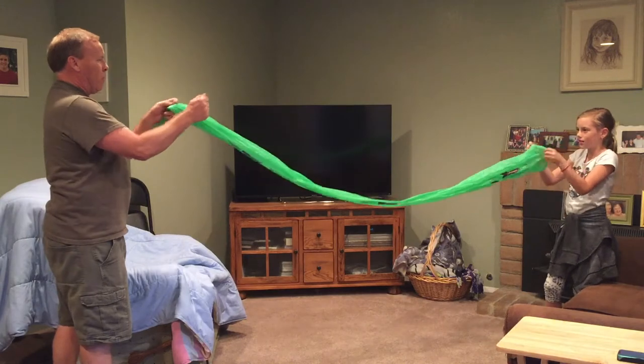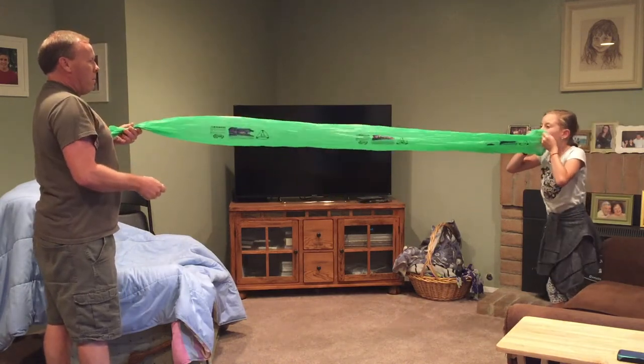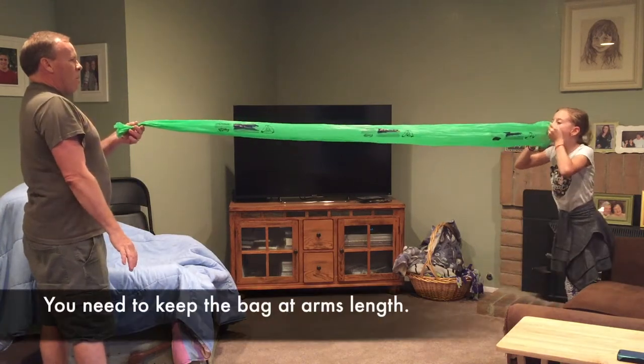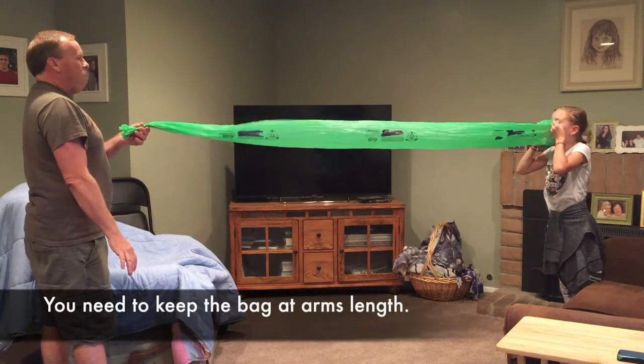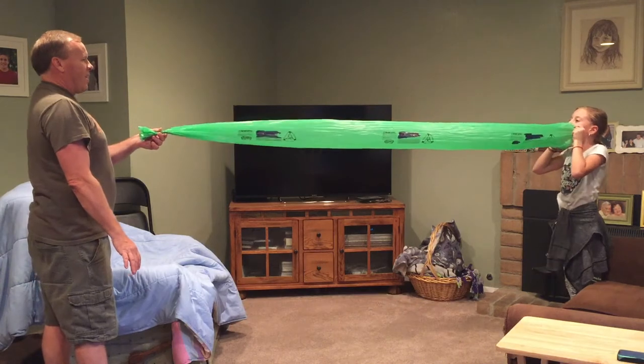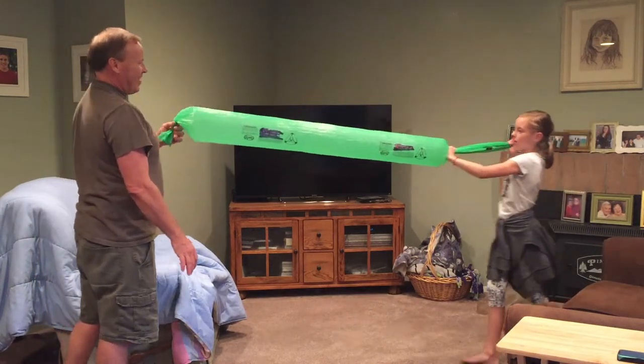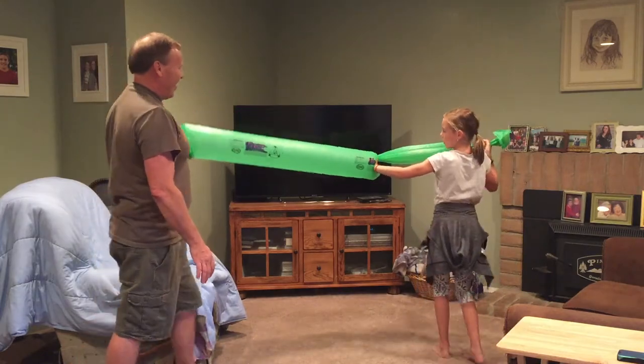Hold it out this way more. There you go — got it. Close it. Ta-da! We did it!